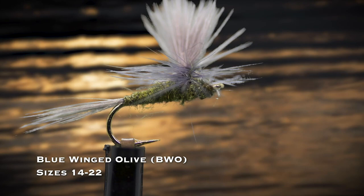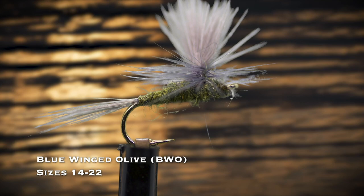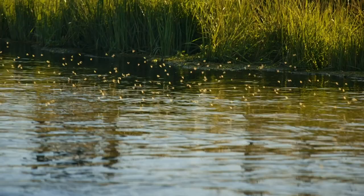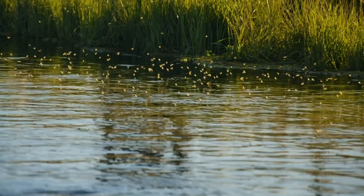Next to mayflies, caddisflies are the most important trout stream insect. The elk hair caddis in tan, sizes 14 through 18, will do the trick when you see caddisflies on the water. It floats well and probably also imitates small terrestrial insects.